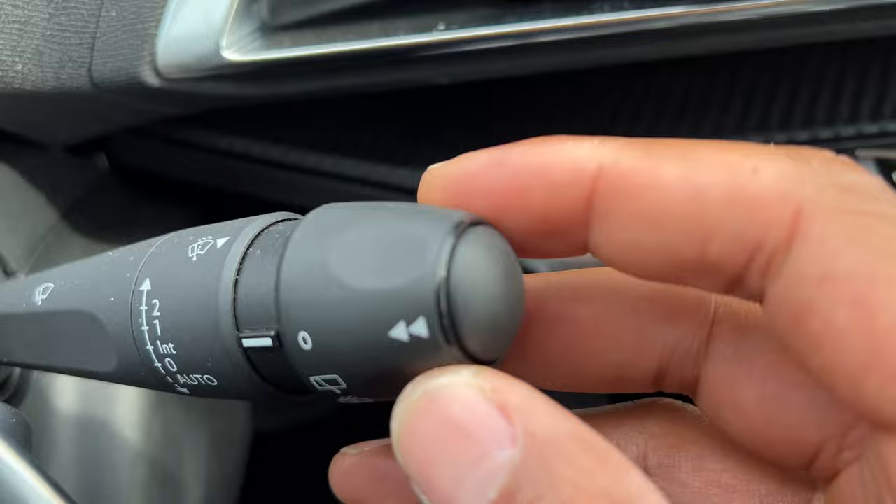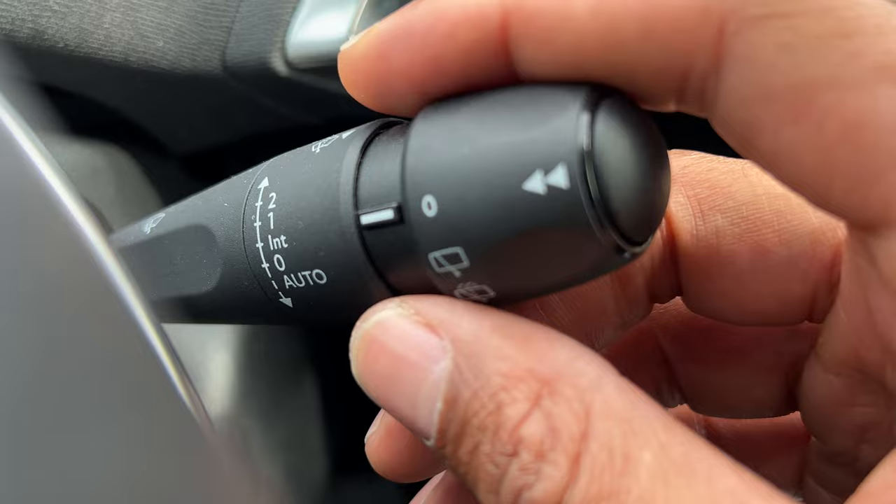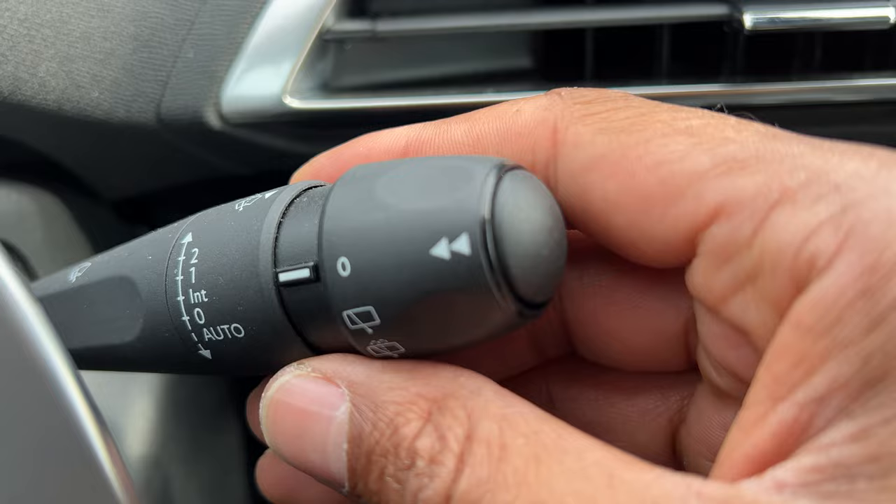All right, so I'm sitting in the vehicle right here in front of the steering wheel, and I'm going to look to the right-hand side. You see this right here — this is the controls for the windshield wipers. You can have it in auto. If I press it down, it is in auto and it just wiped. You see that — in auto.